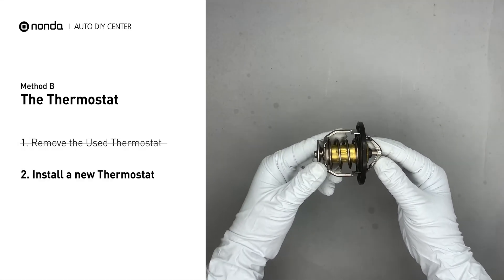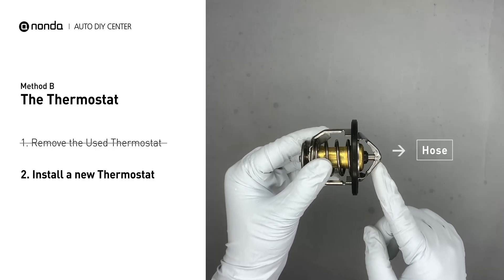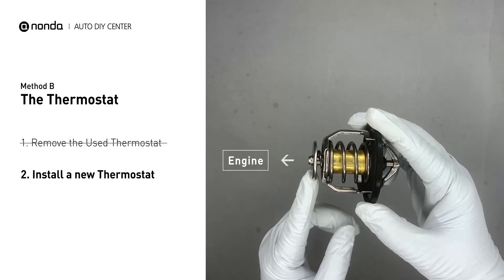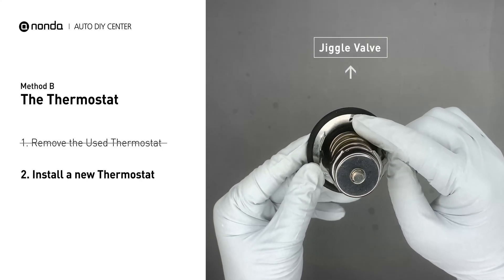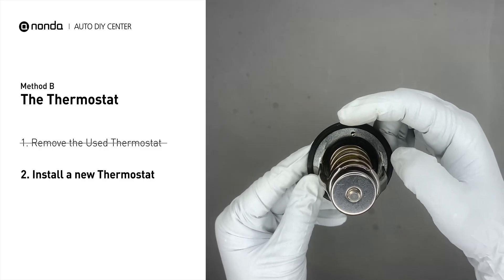Then install a new thermostat. To install it correctly, make sure the short end goes toward the hose and the deep end goes toward the engine. When you install it back to the engine, make sure the jiggle valve is pointed straight up to the top of the engine so the air can get through the system.